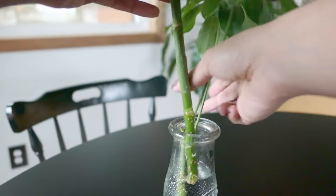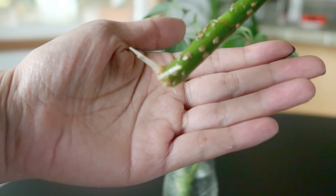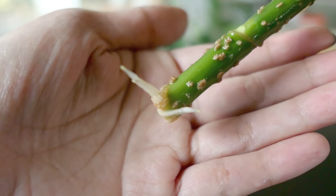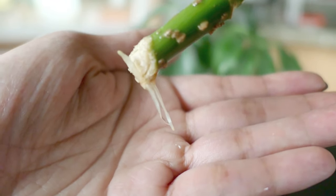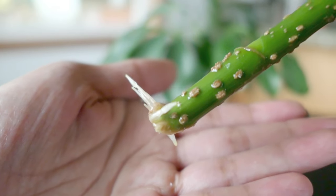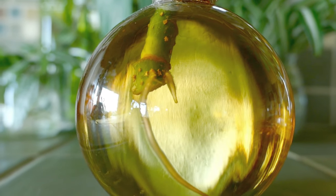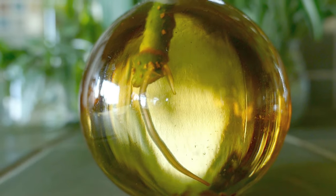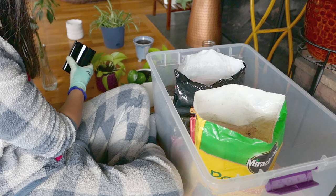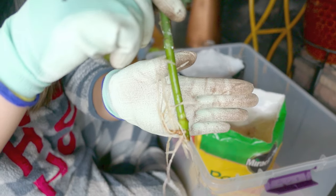Then you have to wait for the roots to get more mature and longer. You can see this cutting now has two roots, but this is still too early to transfer into soil. It may survive if you keep the soil very moist, but I don't recommend that. I'd encourage you to wait until the roots are about two to three inches long, or until it has a bunch of roots — I'll show you in later clips what I mean — before you transplant it into soil. It's really fun to watch the roots develop. These plants have much thicker roots, kind of like the pothos roots I've shown you in other videos, as opposed to plants like my aluminum peperomia that have really fine roots.